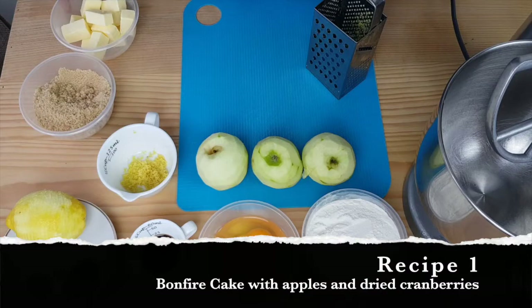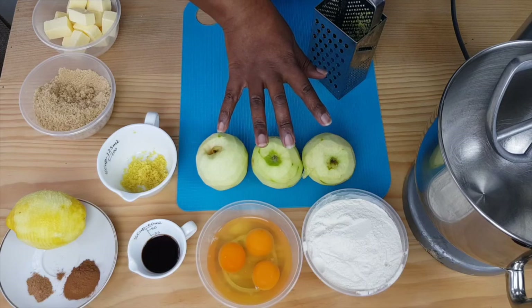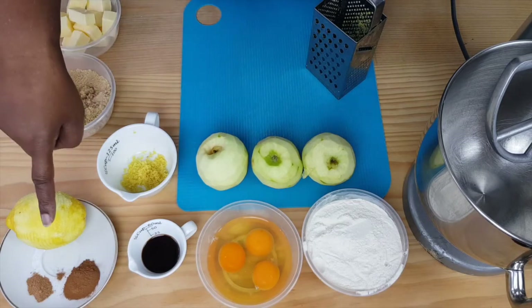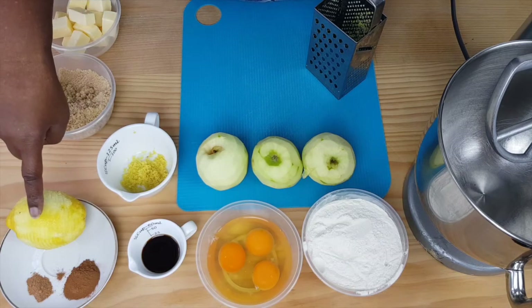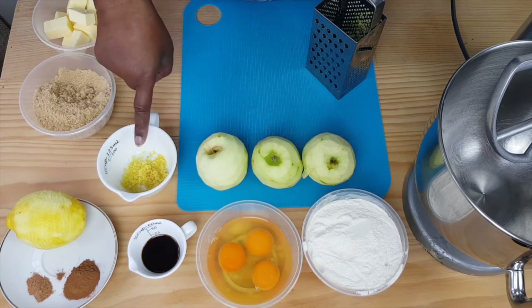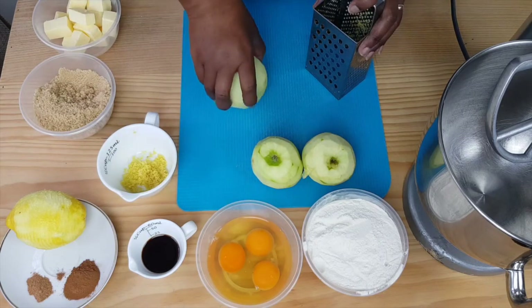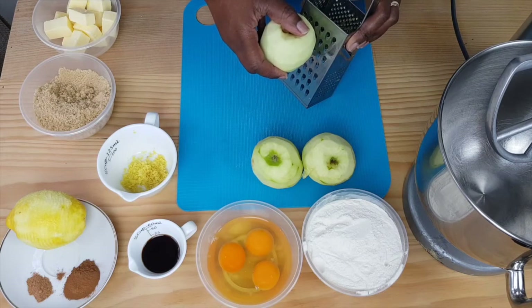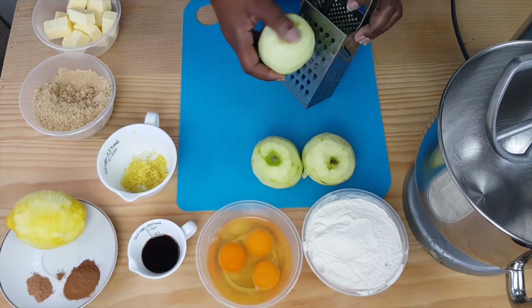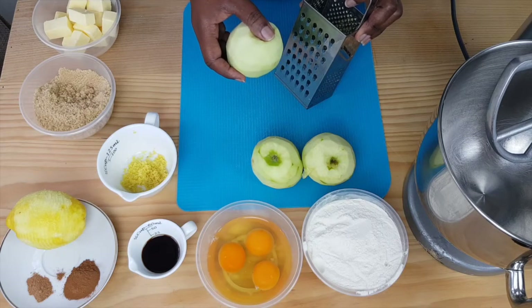The ingredients for our cake are butter, sugar, eggs, flour. We've got some lovely apples and some spices — cinnamon, nutmeg. We've got the rind of a lemon which I've already grated in here, and some vanilla. So let's start with grating the apples. Now if you don't want to grate your apples, you can cut them up into small chunks. I just prefer mine grated so it's more evenly distributed throughout your cake.